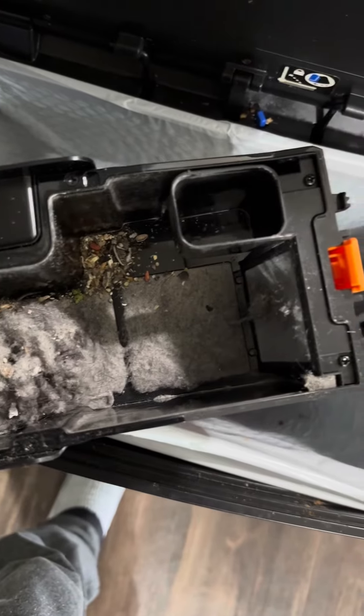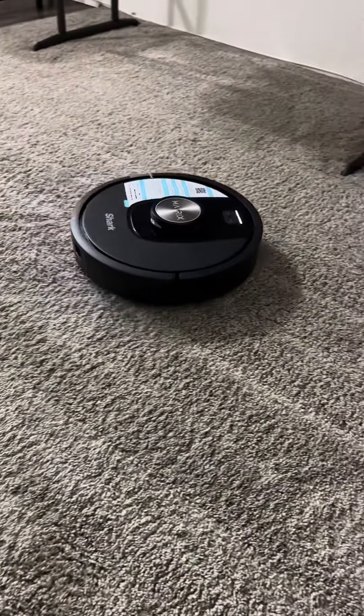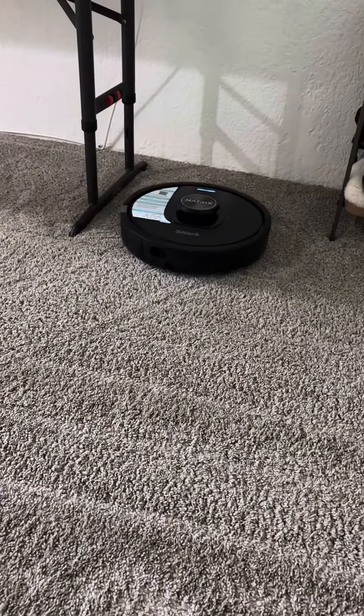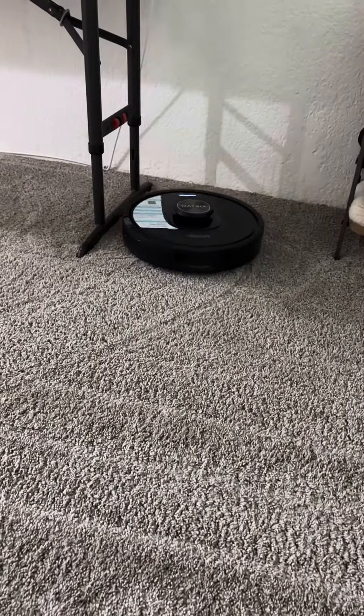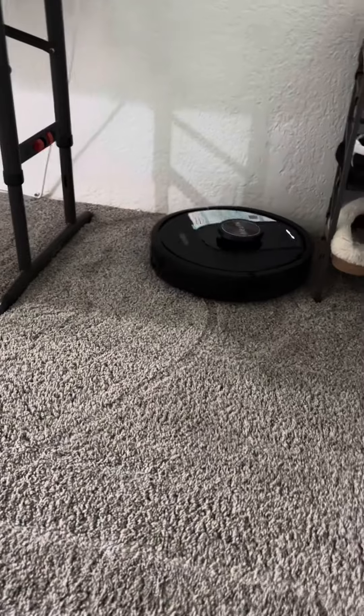I really did appreciate this machine and I'm looking forward to seeing what else the future brings as far as more droids that help us do our chores and assist us with life — and bring us one step closer to living in Star Wars time.